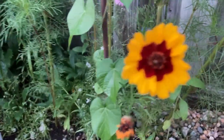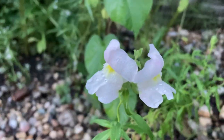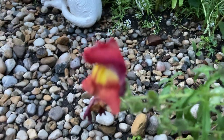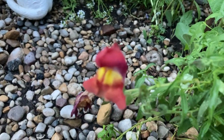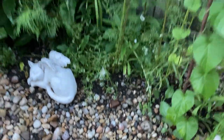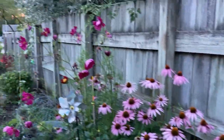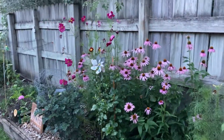Coreopsis, ever and always. More snapdragons. That color is really fabulous — it's hard to zoom in on because it's so pretty. Look at the echinacea, you guys. Isn't it stunning? Just wow.